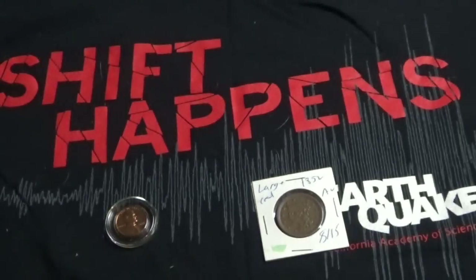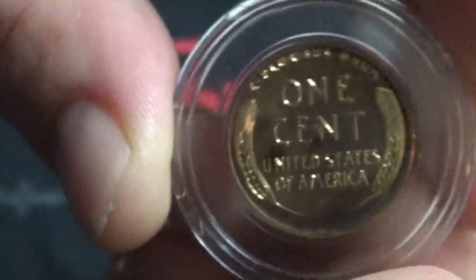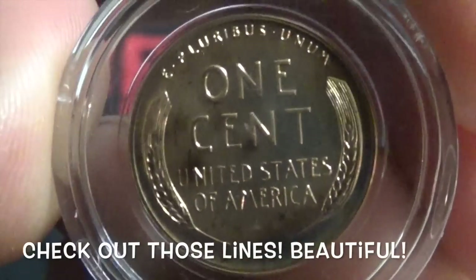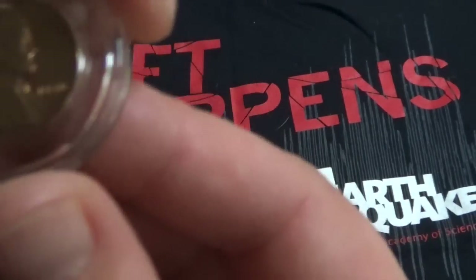And the next one we have — a 1958 Lincoln Head cent. These are definitely uncirculated. And the other — 1956 Lincoln Head cent.